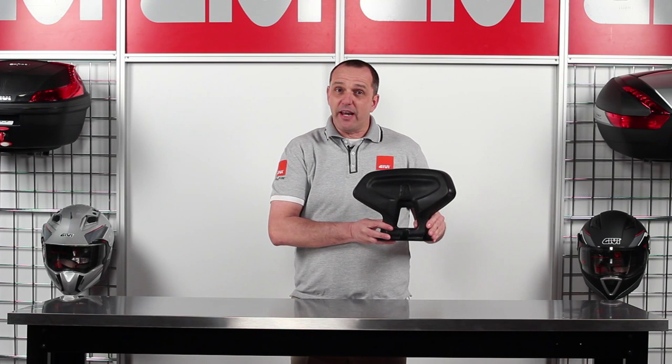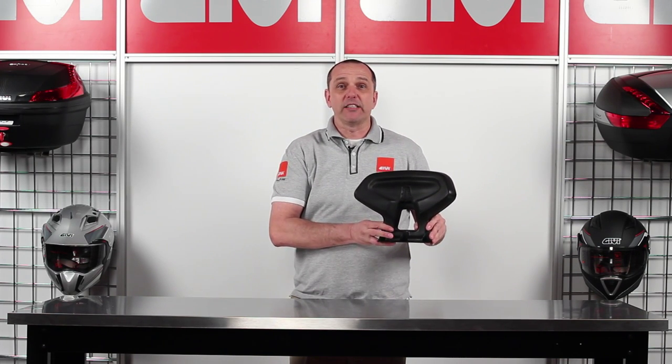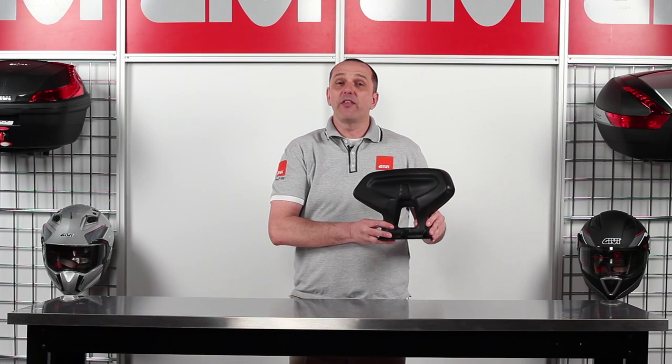In certain applications, these TB passenger backrests can also be mounted with a GV top case. For more information on these or any GV products, please contact your local GV website, and remember, always ride safe.